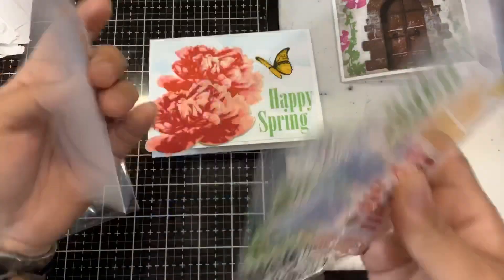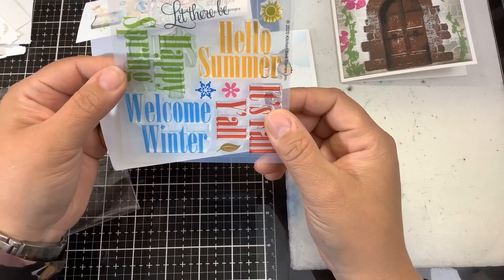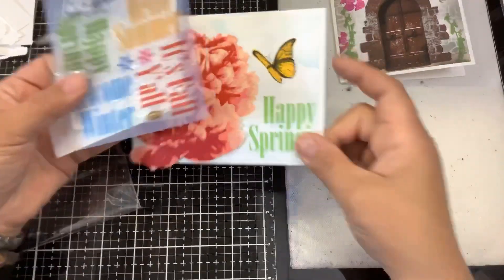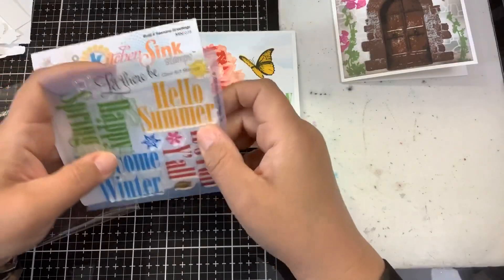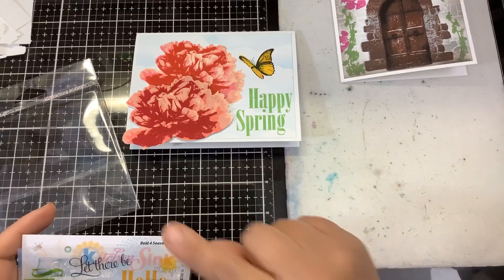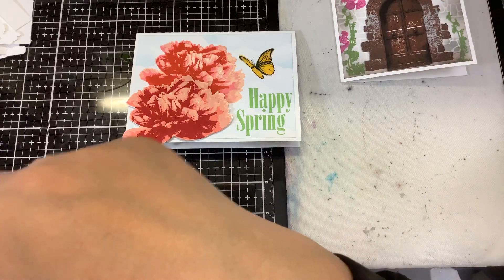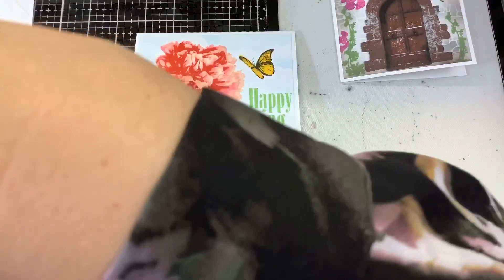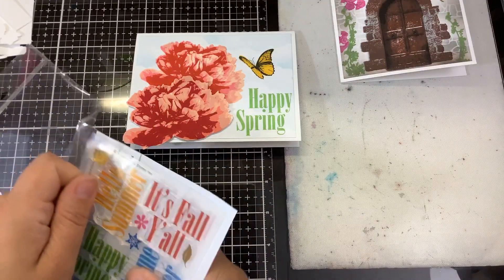There's also 'Let There Be,' so you can say 'Let There Be Sunshine.' On the sample she has 'Hello Summer' three times, 'Let There Be,' and a little sun — really fun! Sometimes you just don't know what to put on a card, and you can't go wrong with these four seasonal sentiments. You can also get outline SVGs for these if you want to cut and layer them. Very classic font that goes with any theme.